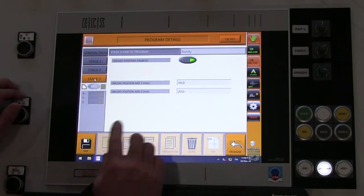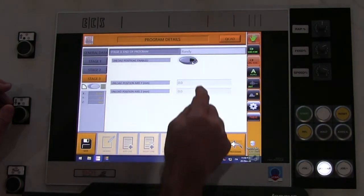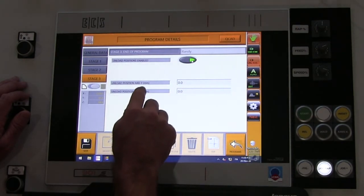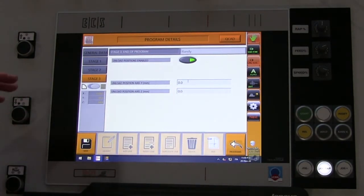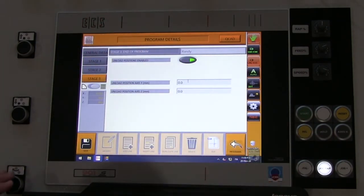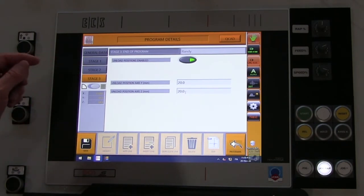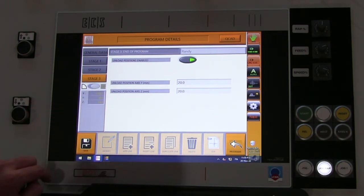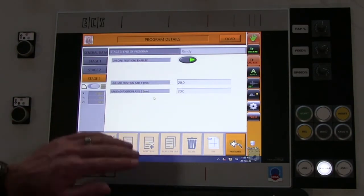Stage three is simple — your unload positions are enabled; you can disable it but you really want to keep them enabled. Your unload positions of X, Y, and Z specify where the rolls go after the part is rolled so you can take the part out. For example, bring the rolls down to 20, and that completes the three-stage setup.